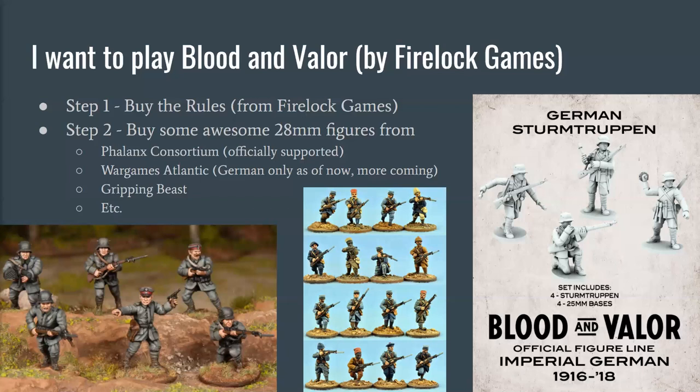So if you're interested in 28 millimeters, there are a lot of really good options out there. Leave a comment if you're interested in 28 millimeters for World War I. But like I said, this guide is really about smaller scales than 28 millimeter.